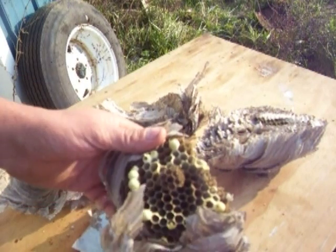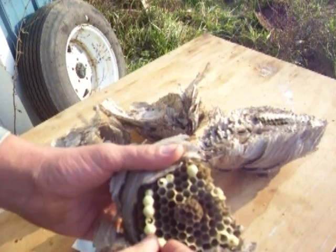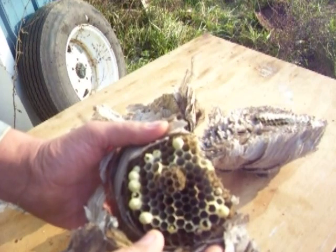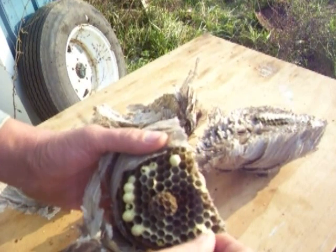Now we get into some comb section here. See that? Looks similar to a honeybee comb except it's paper instead of wax.